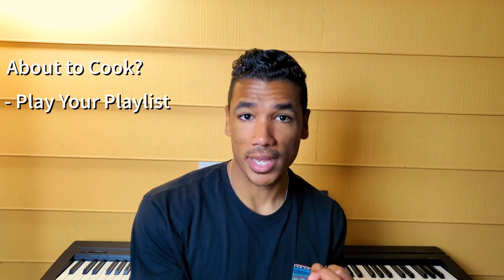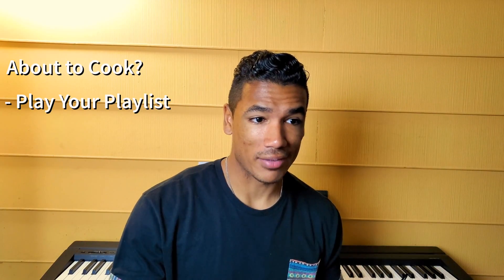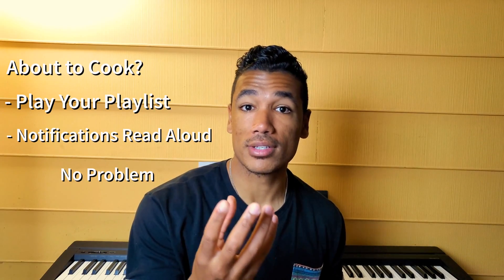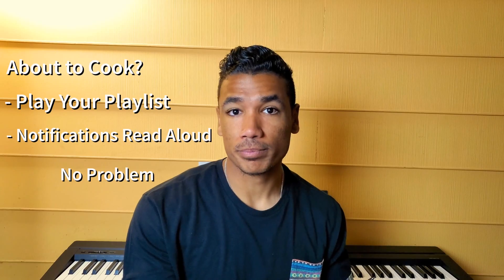Say you're about to dig into cooking, whether in the afternoon or the evening. You can set a particular time when you know you're usually going to be doing that, and have a particular playlist play to make your cooking experience more enjoyable. You can also have it read your notifications aloud, so that if your hands are dirty and you're getting buzzes, you don't have to worry about picking up your phone — whether it's a text or just an inconsequential Instagram or Facebook notification, the phone will let you know.